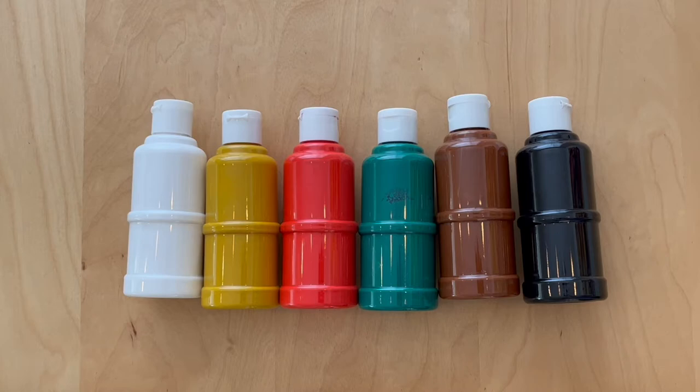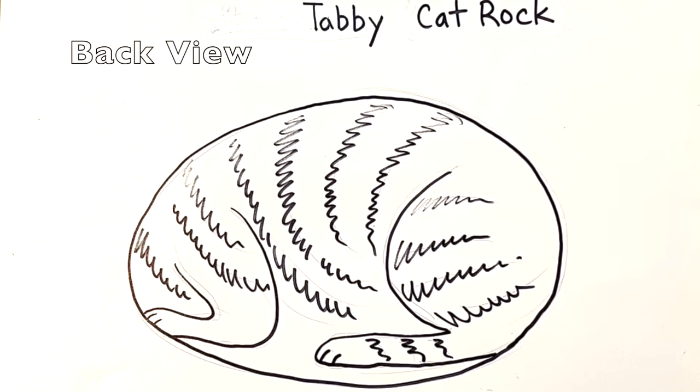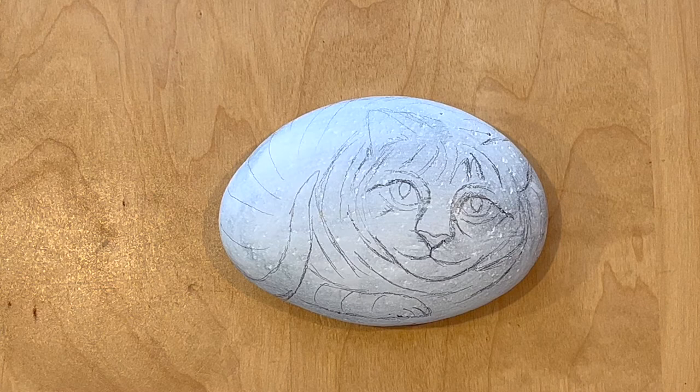You only need a little bit of green for the eye. After you sketch out your cat rock design with a pencil, then trace it with a Sharpie marker.